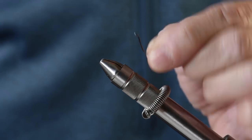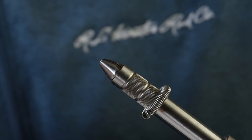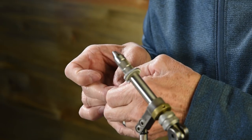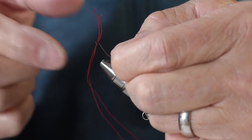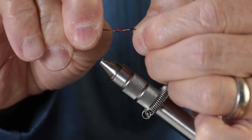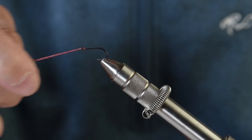The first thing I'm going to do is start with the trailer hook. This is a Gamagatsu size 8 octopus hook, and I've got some PowerPro 40-pound test. I'm going to put it through the eye, doubled up those strands, and then pull the loop down and bring it underneath the hook. As I tighten up, you can see that this knot is on top of the hook. I'm going to put that back into the vise at this point.